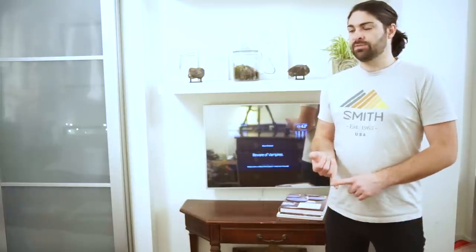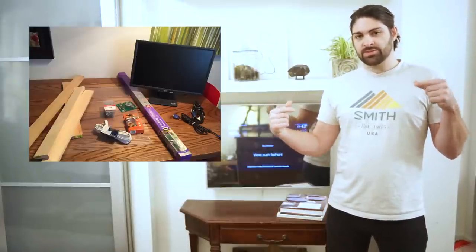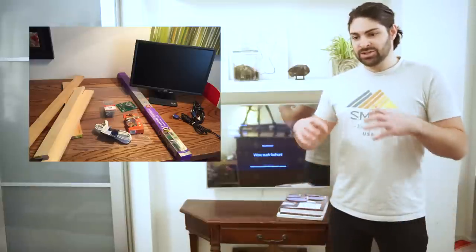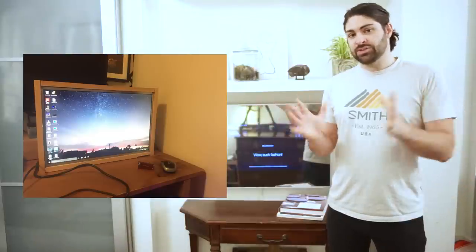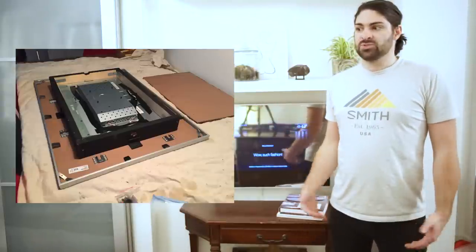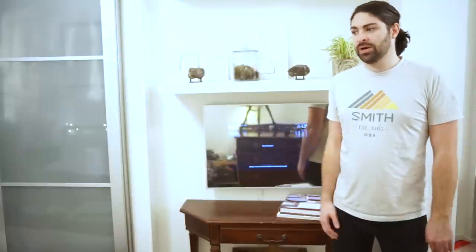In addition to that, you need a monitor — any used monitor will work. I got a 22-inch monitor, and you want it to be thin so you can hang it on the wall easily. Then you just rip all the plastic off of it, build a wooden frame around it, and stick them together somehow. I used some angle brackets and some glue — I'm sure there are better ways to do that.